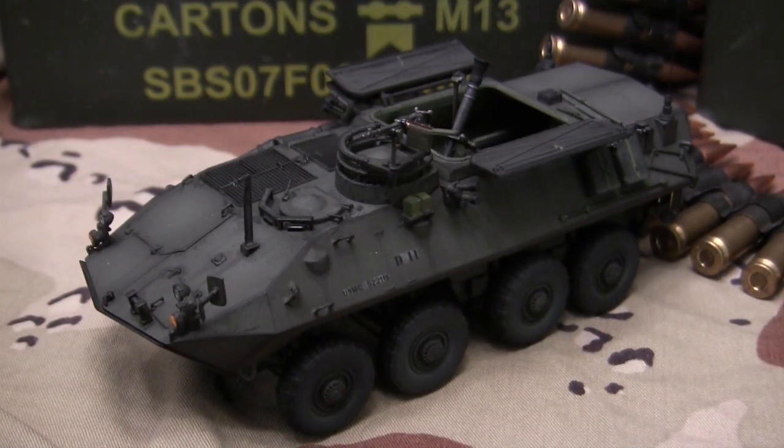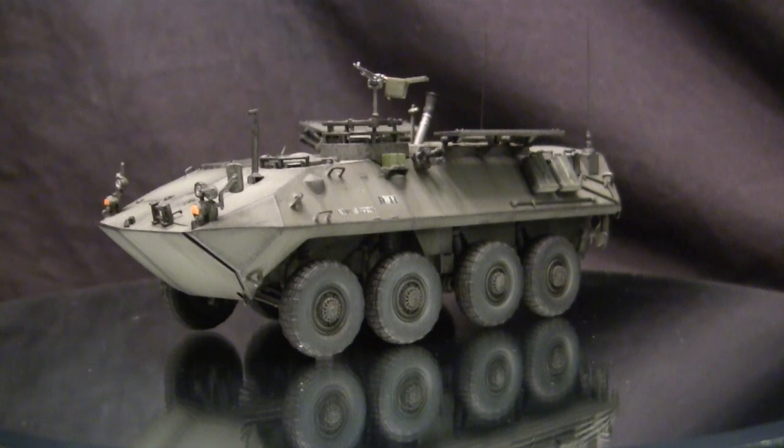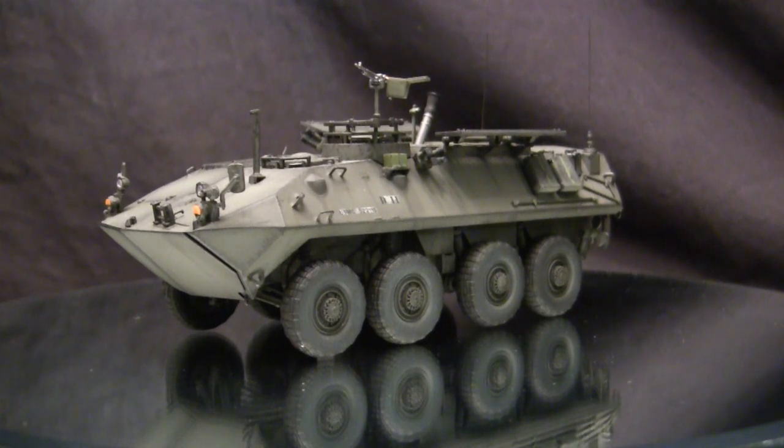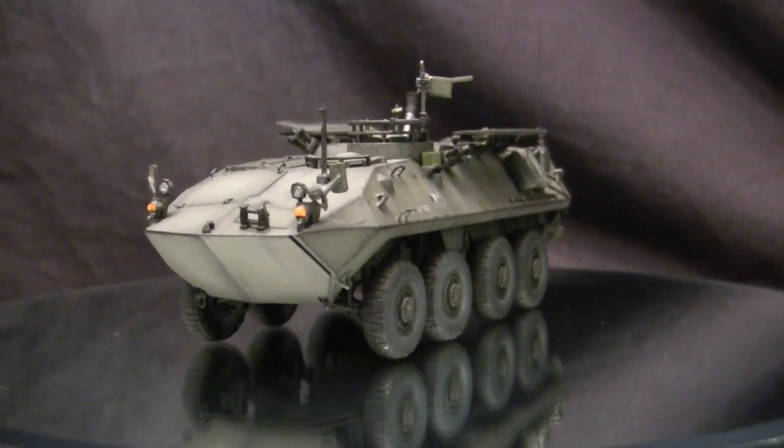The model we have here is built extensively out of the box, so we're going to be going over the kit's features as well as giving the model a thorough in-box review. Stay tuned because there's going to be a bit of info coming right at you. To kick this video off, let's go ahead and take a quick walk around this model. This vehicle is the U.S. Marine Corps' LAVM.